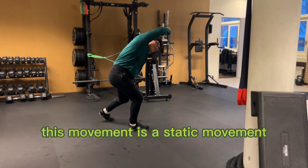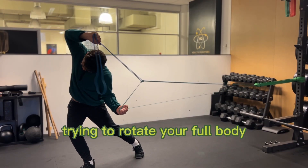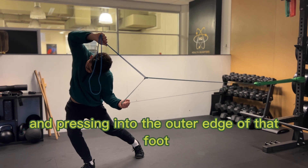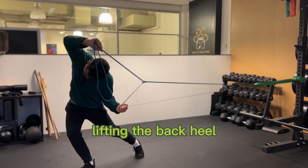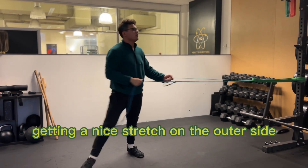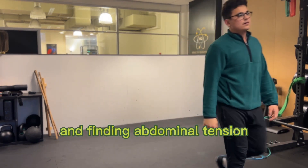This movement is a static movement trying to rotate your full body into the front pivot foot and pressing into the outer edge of that foot, lifting the back heel, getting a nice stretch on the outer side, and finding abdominal tension.